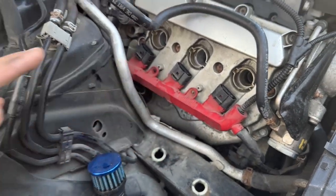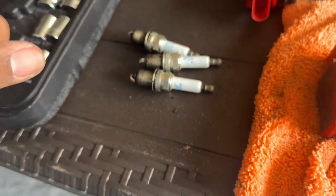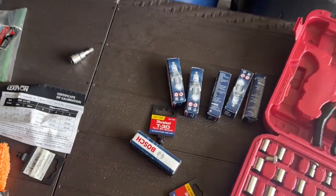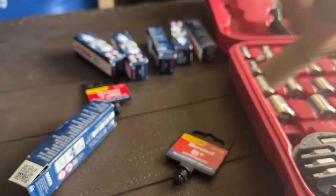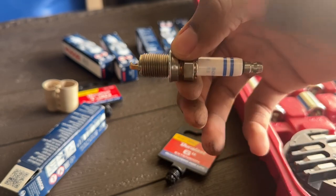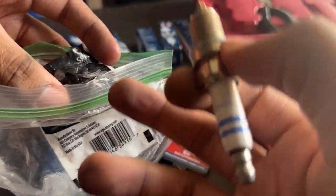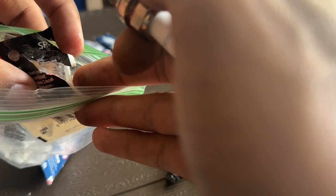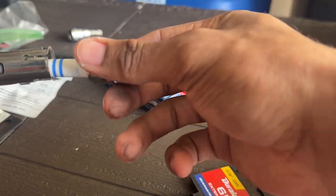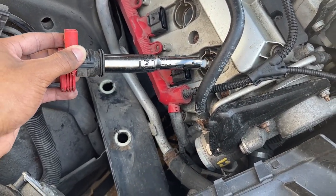All right, we got all the spark plugs out. Next thing is to replace them with the new spark plugs. These are actually NGK plugs - I read online that the B8 had Bosch and the B8.5 had NGK, but either one should work. We're going with Bosch this time to see how that works. Take your fresh spark plug, unwrap it, and put some dielectric grease along the edges to make it easier to come out later on - just the slightest amount. This small bag of dielectric grease will last you forever. Then just slide the new plug into the chamber and get it all the way down.